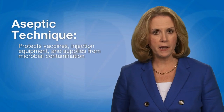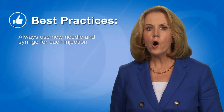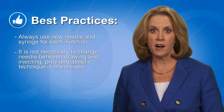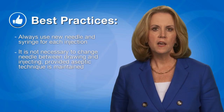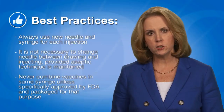When preparing and administering vaccines, always follow safe injection practices and aseptic technique. Aseptic technique refers to the handling, preparing, and storing of medications and injection equipment and supplies to prevent microbial contamination. Always use a new needle and syringe for each injection. It is not necessary to change the needle between preparing and drawing vaccine from a vial and injecting it into the patient unless the needle has been damaged or contaminated. Never combine vaccines in the same syringe unless specifically approved by the Food and Drug Administration or FDA and packaged for that specific purpose.